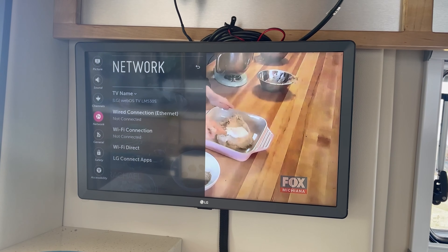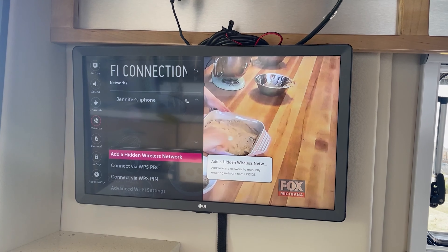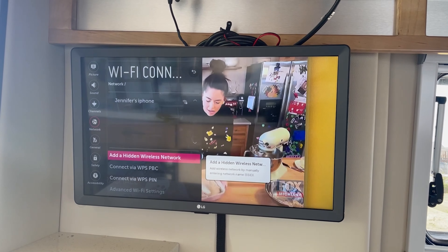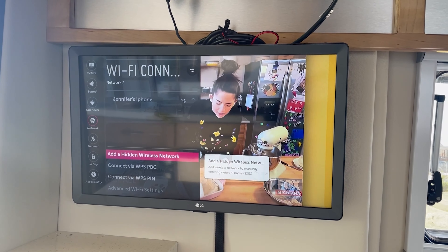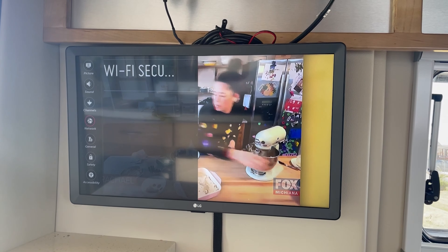Once you're in the all settings menu, you go down to network, then over to Wi-Fi connection, and that's going to scan for all of the local Wi-Fi networks that are within range. I'm going to go up here to that first one that says my phone, hit OK, then I'll enter my password here, and then jump up to connect.